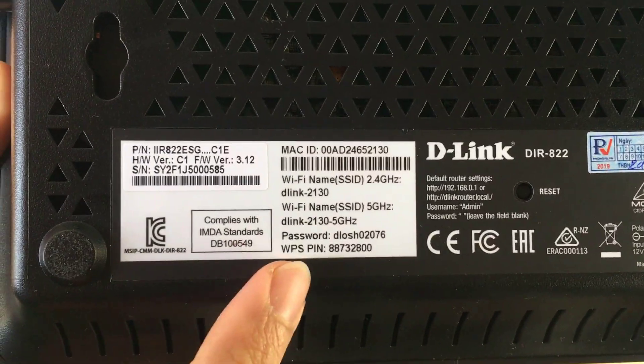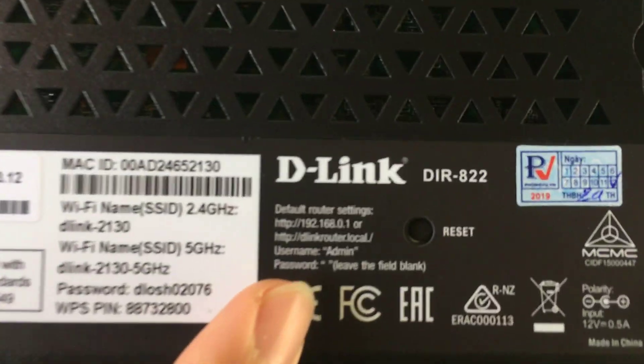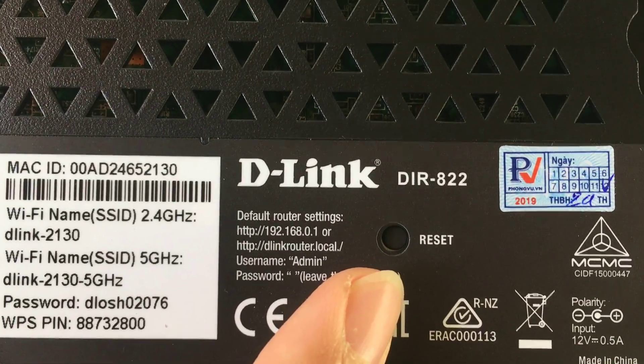You will find the required information before installation here, including the Wi-Fi network name, Wi-Fi password, and IP address of the router.